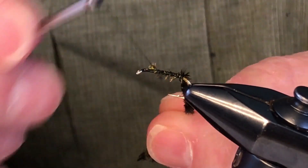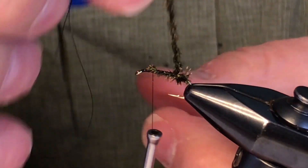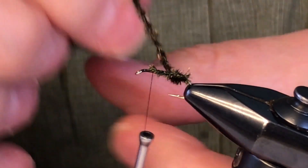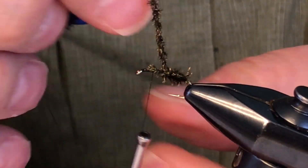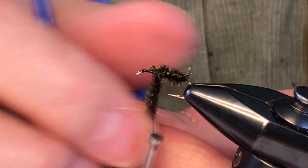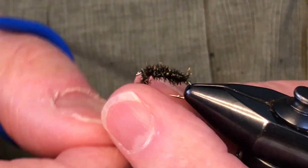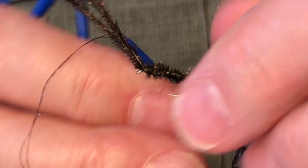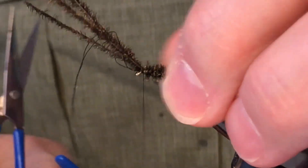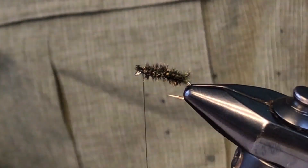You'll get used to figuring out how much you need after you do it a couple of times. We're going to get enough on here to cover the entire shank with this peacock. That should be enough — all you do now is wrap it forward in simple overhand wraps. You've created pretty much your own chenille that's going to survive a lot of working over by fish teeth. Take the peacock all the way up to just barely behind the eye, trap it there, and get rid of the excess.